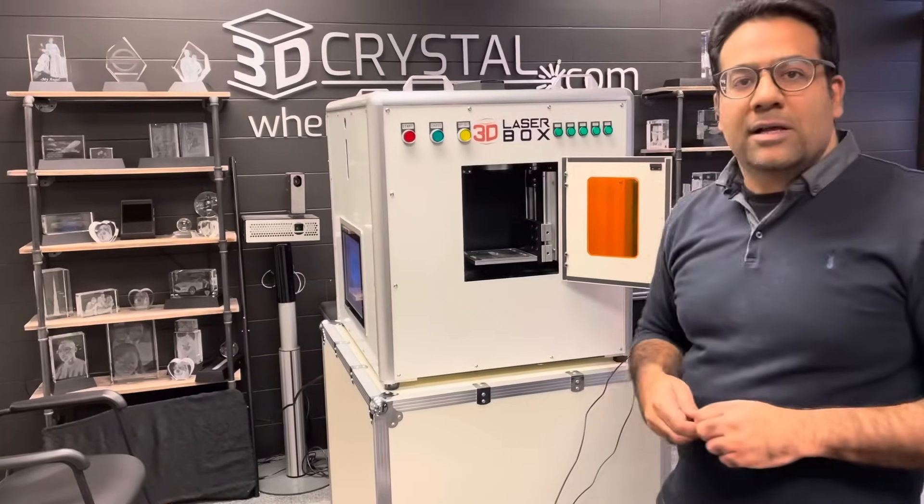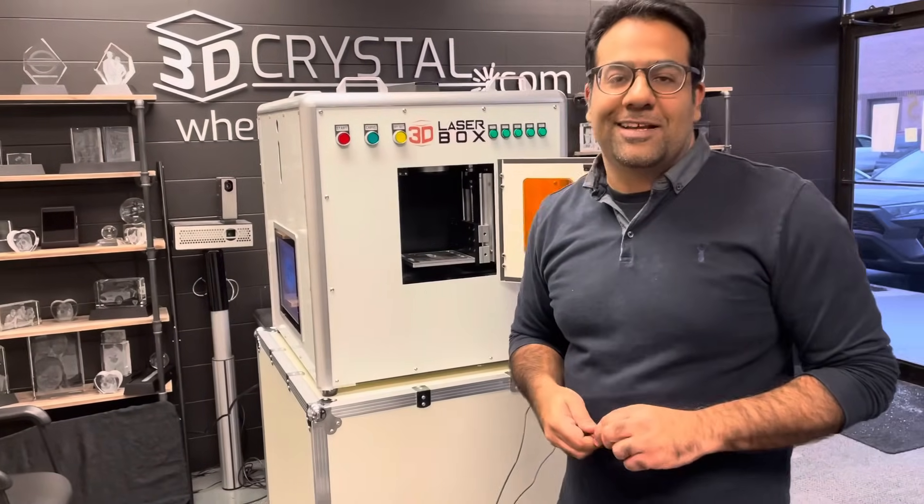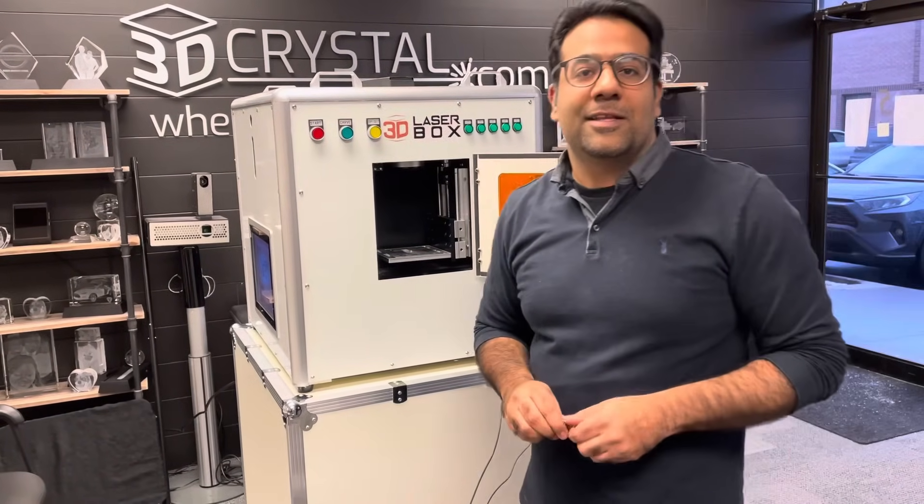So that's the 3D laser box, and I hope you're as impressed with it and as excited with it as we are.